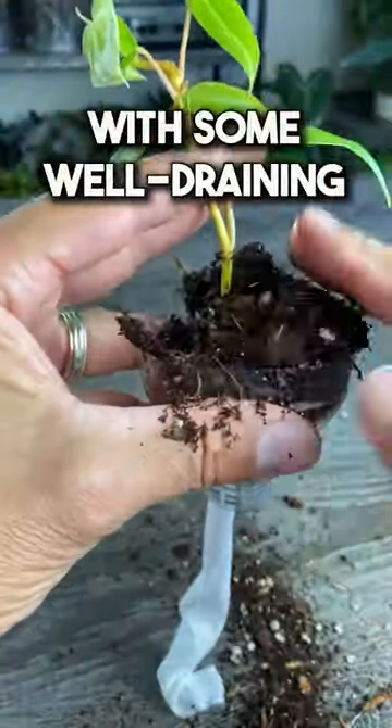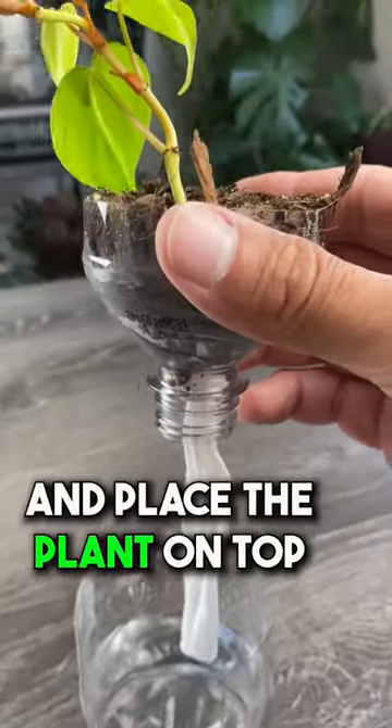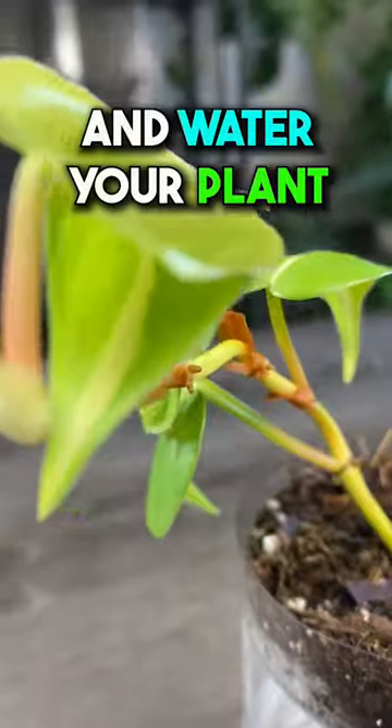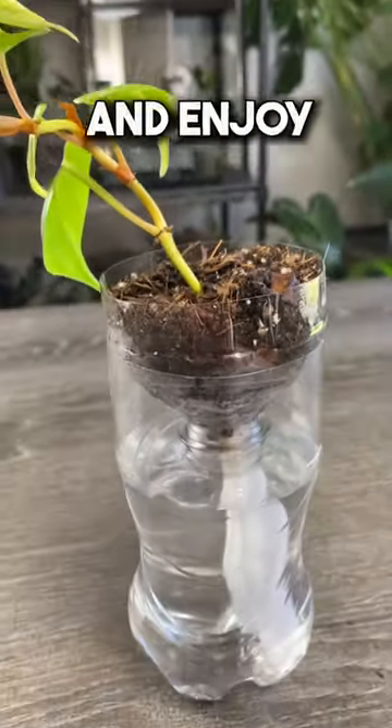Plant your plant in the top section of the bottle with some well-draining soil mix. Put a little water in the bottom half and place the plant on top with the wick in the water. The wick will magically pull water up and water your plant for you. Add additional water when it's near empty and enjoy!